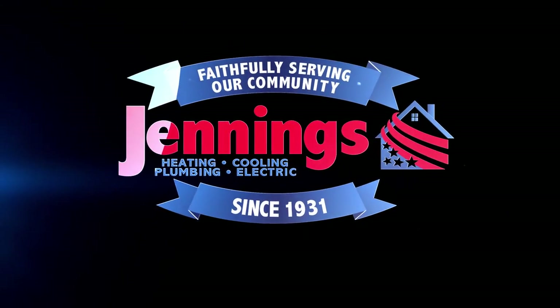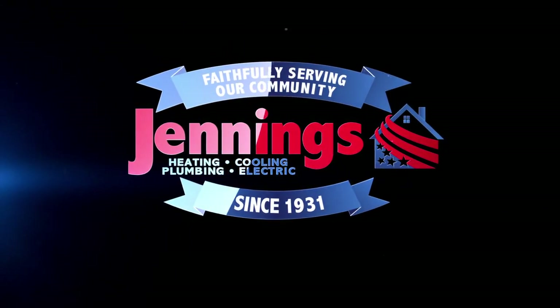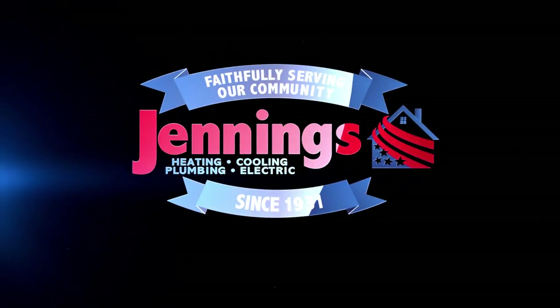If you have any questions, go to JenningsHeating.com or call us in the office. We'll see you next time.